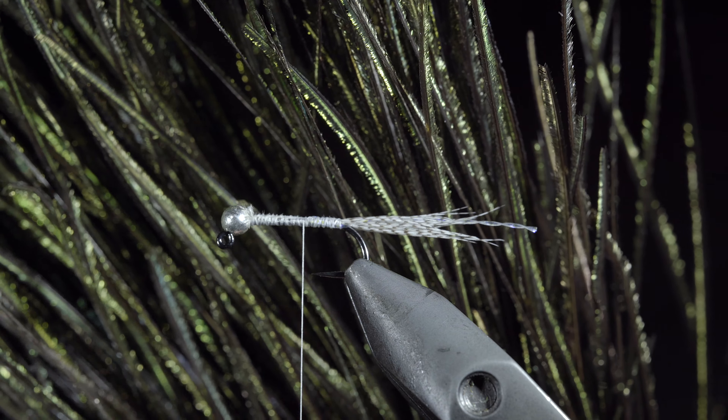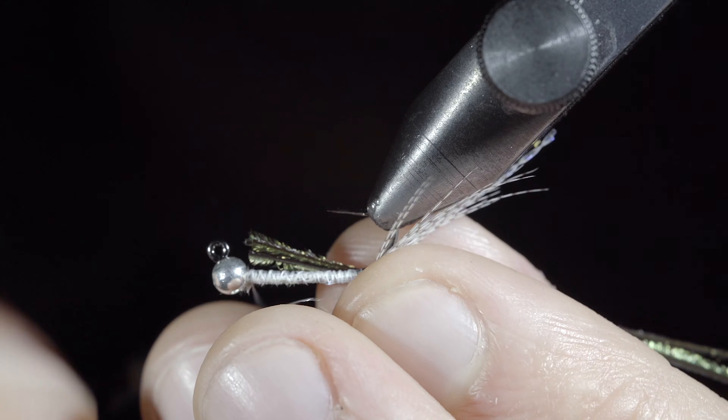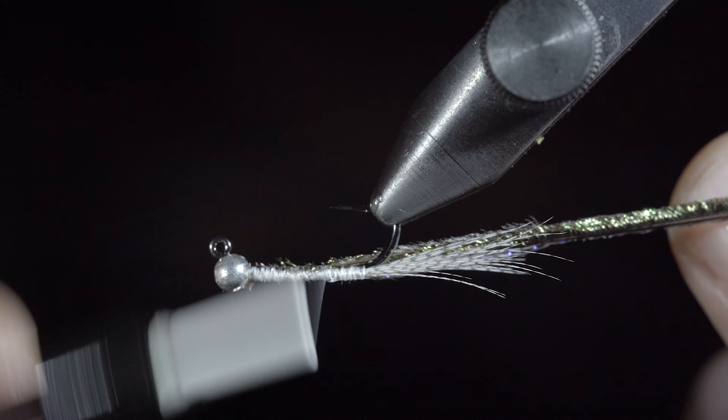Next we'll grab some peacock curl. Select about three strands, invert your hook, and secure it to the bottom of the fly. Continue securing until we reach our tail.